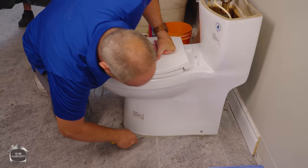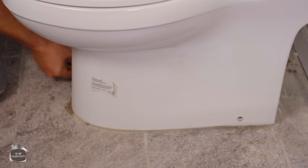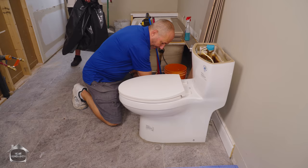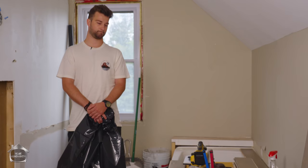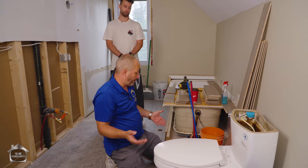This toilet looks to be grouted and siliconed to the floor. If you've never seen that before, consider it — because the grout offers a lot of stability and the silicone gives a great seal. The toilet was installed and then grout was pushed in to give it stability so it doesn't rock. It's very common when you're working on uneven surfaces — instead of using silicone shims you can just grout it in. Come back the next day, a little bit of silicone, and off you go.